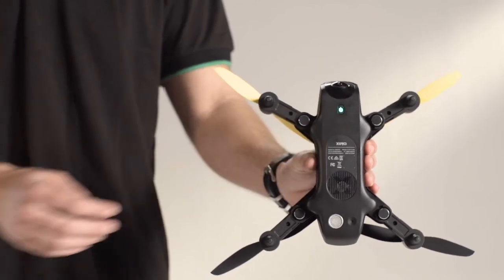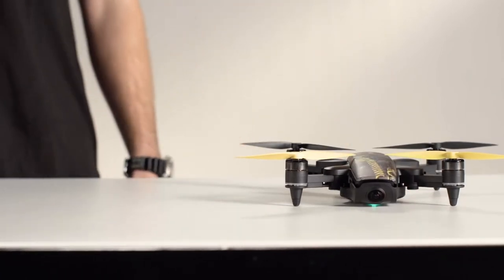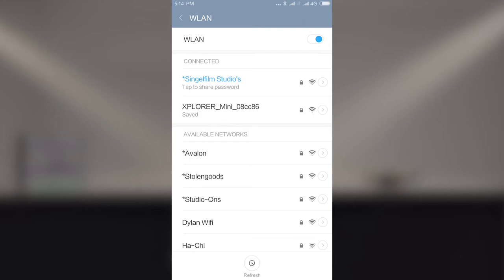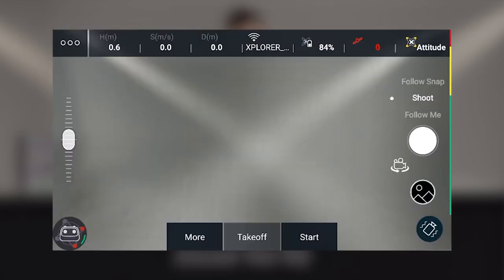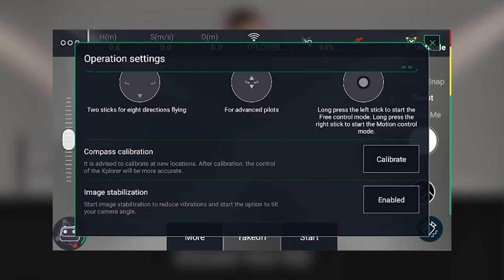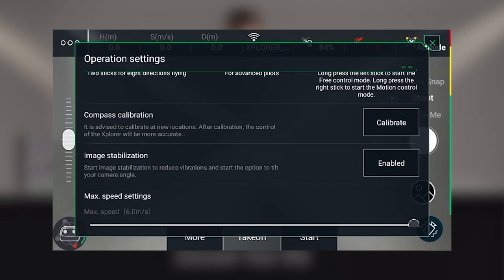Press the power button on your Mini. Place the Mini horizontally and wait until the Explorer Mini is completely started. Connect to your Explorer Mini Wi-Fi and open the Xero Explore app. In the app, open the settings and select the operation settings. Within the operation settings, select compass calibration and press the button calibrate.